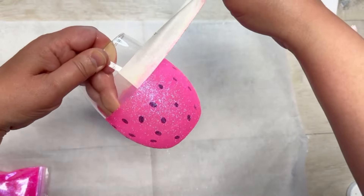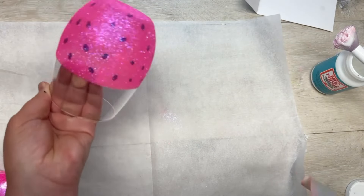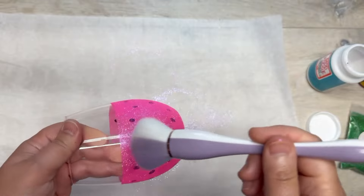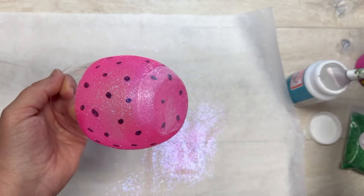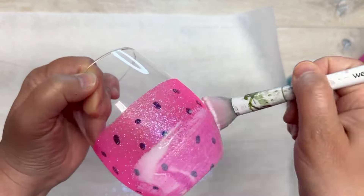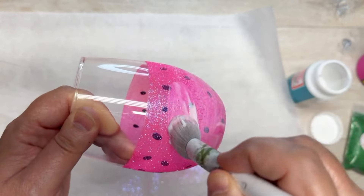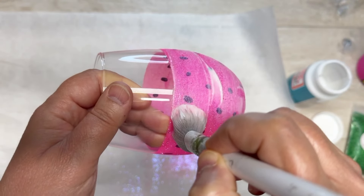Before the Mod Podge dries, remove the tape. If you don't, it could pull up your glitter and you don't want that. Pull off the tape and let it dry. Once dry, remove the excess glitter with a little brush, then do another layer of dishwasher-safe Mod Podge. I'm using a makeup brush and just going right over the edges.